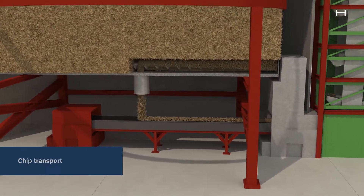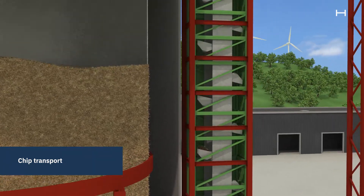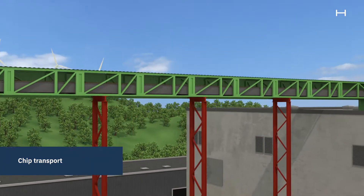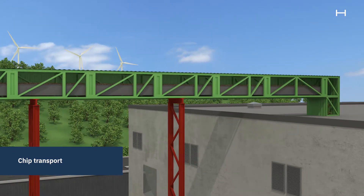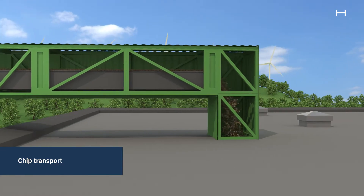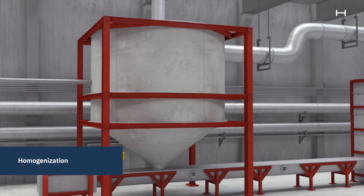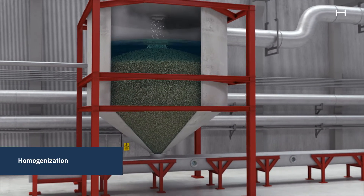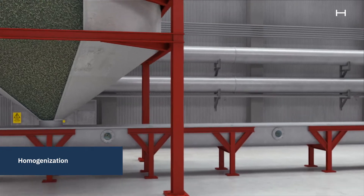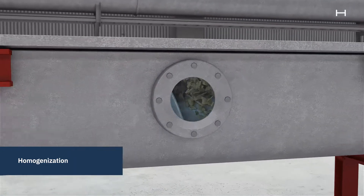The wood chips are transported from the bottom of the chip silo on a conveyor belt, bringing the chips into the TMP plant. The first step when the chips reach the TMP plant is a steam bin, where they are exposed to hot steam. The steam heats the wood and evens out the moisture content in the chips.